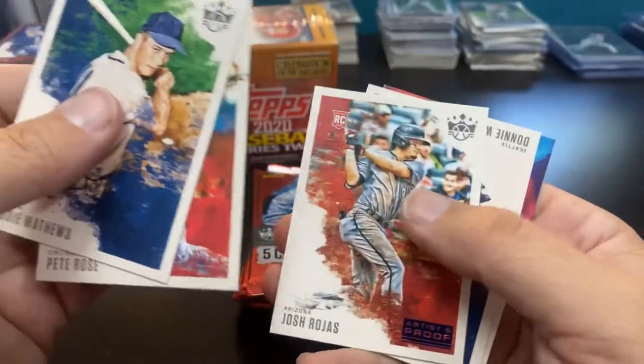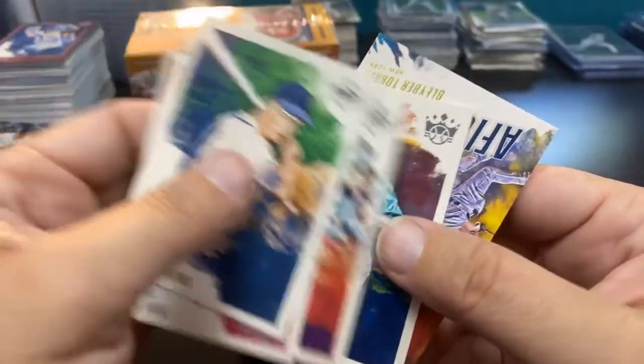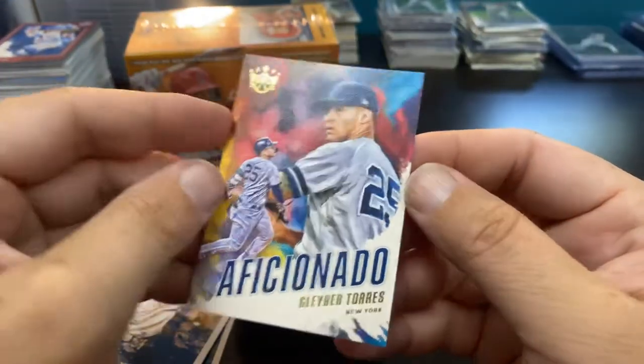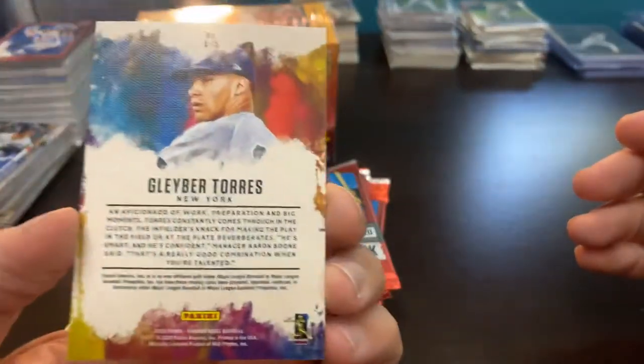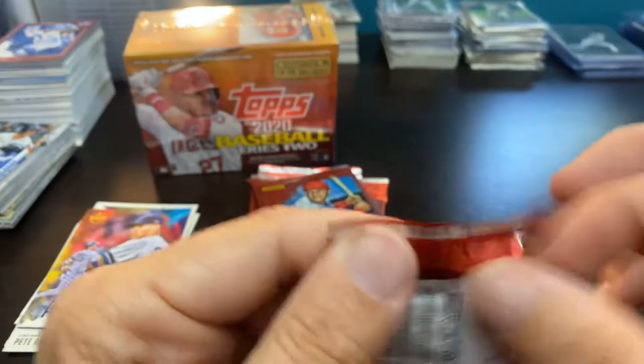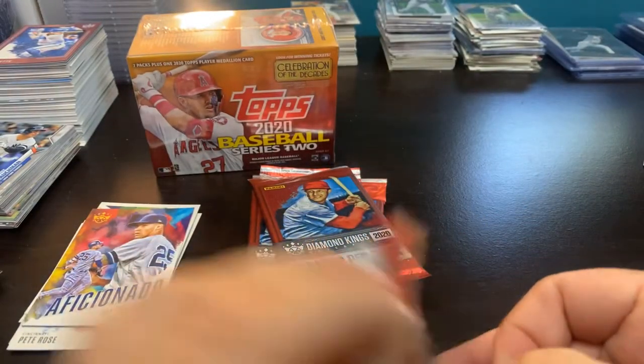Artist proof Josh Rojas, Donnie Walton, and the Aficionado Gleyber Torres — those are sweet looking cards, absolutely love it. So an artist proof and an Aficionado in the first pack.